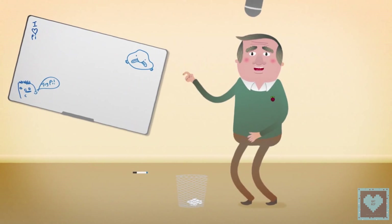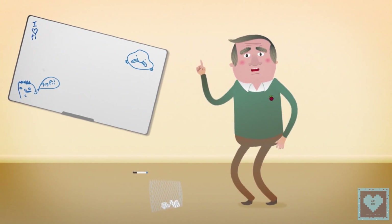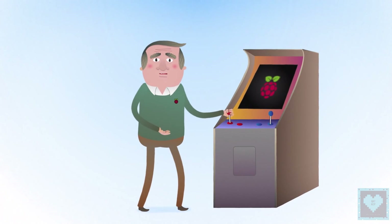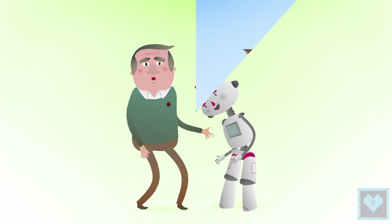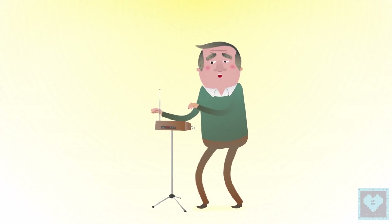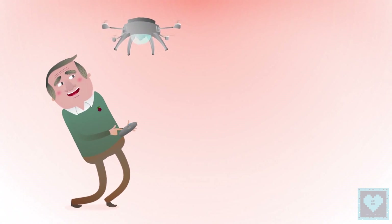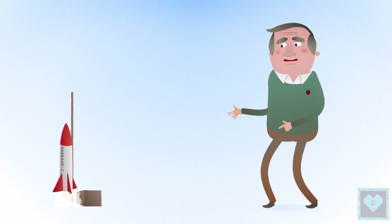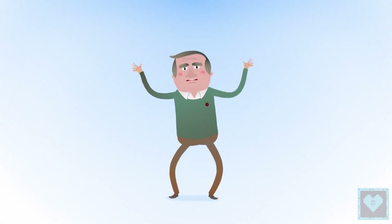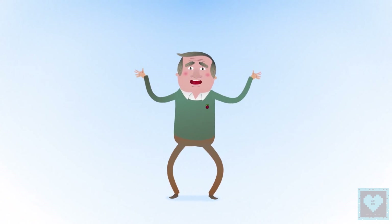And there you have it. Your shiny new Raspberry Pi is ready for you to boot up and start doing fantastic things. Build an arcade machine. Make a robot. Create music. Fly a drone. Or send your Pi into space. So what are you waiting for? Go on! Make your Raspberry Pi do something truly amazing!